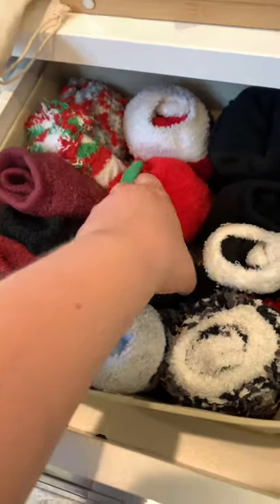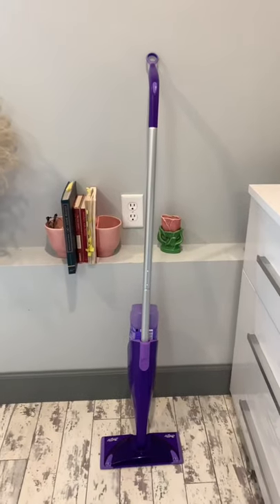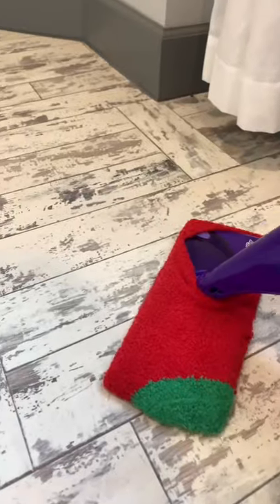No dust mop, no problem. All you need is an old fuzzy sock and your Swiffer. All you have to do is take that fuzzy sock and slide it right over the top. Then you just mop away — look at how much stuff it's picking up. It's actually working super well.